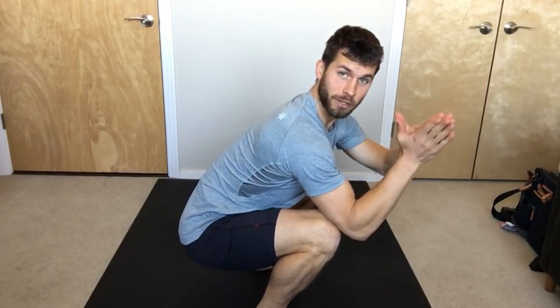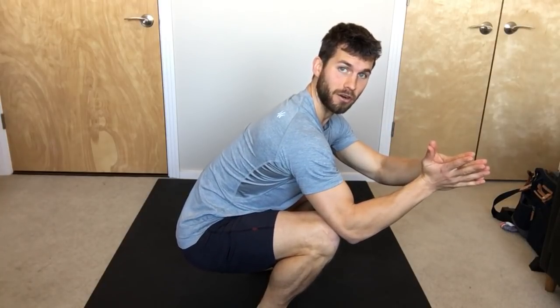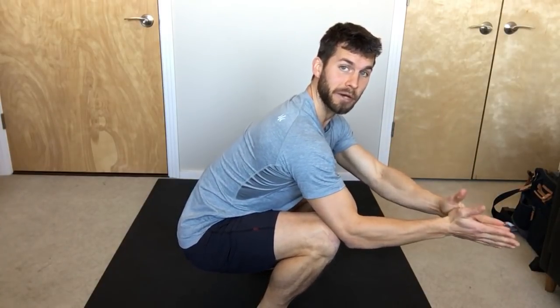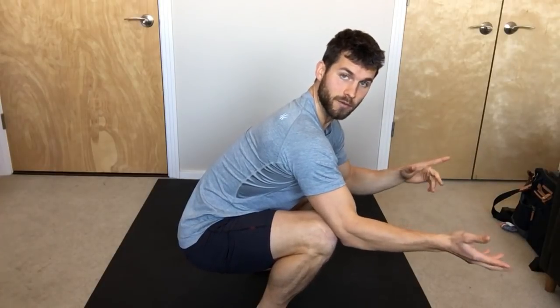Hey guys, it's Dean. I'm hosting a free squat challenge starting on Monday January 8th. This is going to be a fun challenge — every day we're just going to do a new variation of a squat, and you're going to learn some new variations of the squat.